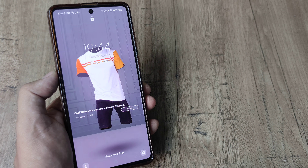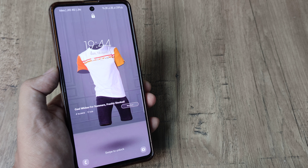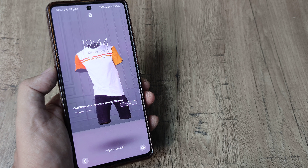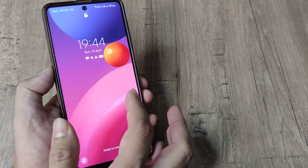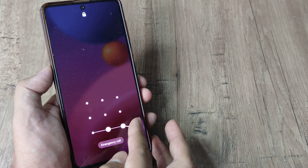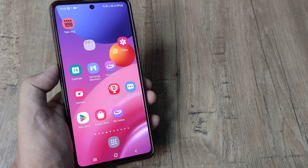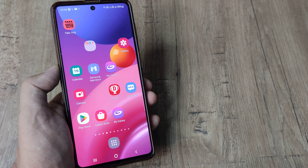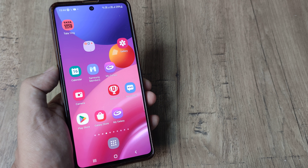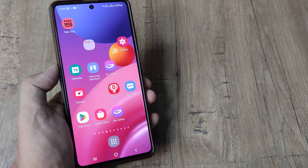A few days back we made a tutorial on how this can be a substitute when your power button goes bad or it's not working. I really think this is something very important — suppose your power button is not working, this can be a really cool feature in that case. And for a Samsung user, this can be something they may not be aware of.